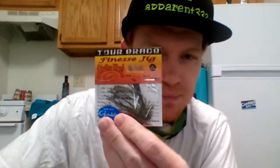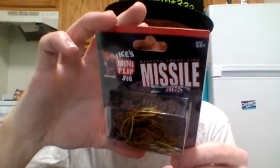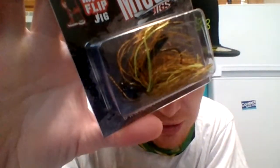Second one of those. And I got the Missile Jigs — Weapons Grade Jigs — mini flip jigs. This one is called a Sunfish, and the weight is half ounce. So half-ounce Sunfish flip jig, and I got two of those.